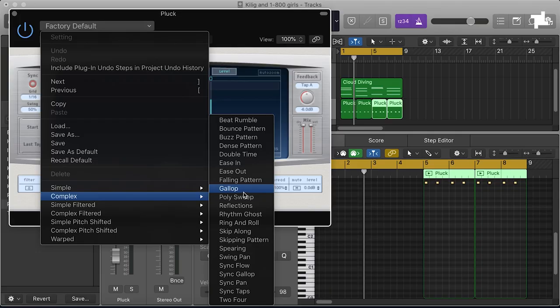Delay Design is really good for just drawing in your delay arps and stuff. You can do some really nice building patterns with it as well using the feedback tool in the top right.